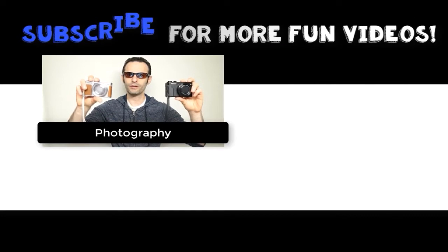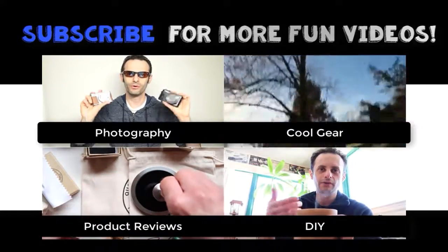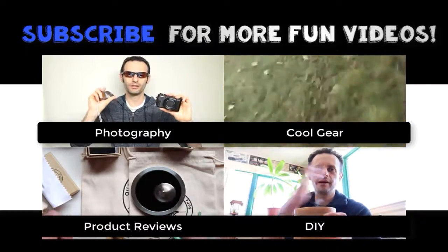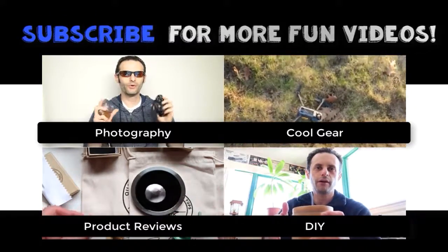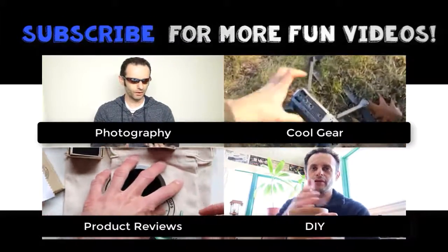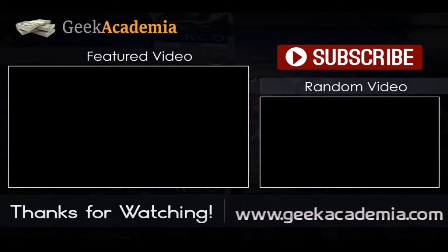I hope you enjoyed this video. If you did, please make sure to subscribe to the Geek Tech Show and I'll see you in the next video.